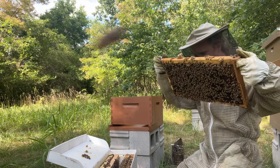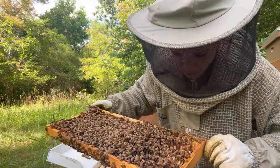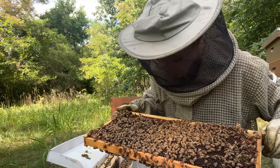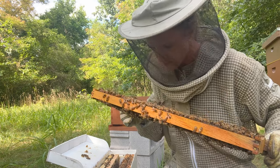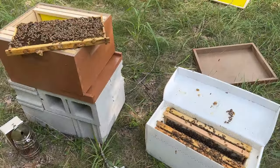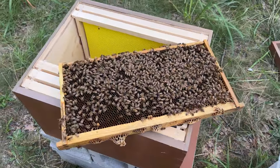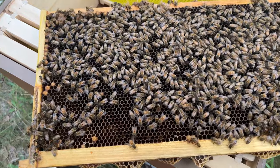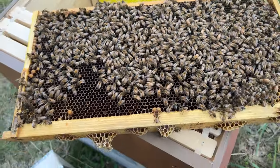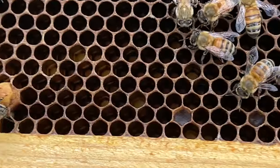As you're looking through your hive, keep in mind what you're seeing on each frame. On this frame I'm seeing lots of pollen stores and some honey stores, and I'm seeing lots of empty cells. You want to make sure they have enough food stores because, like us, they need food to survive. The next thing to look for is whether you can find any eggs, and if you do find eggs, you want to see what their placement is in the cell. This is a great example.